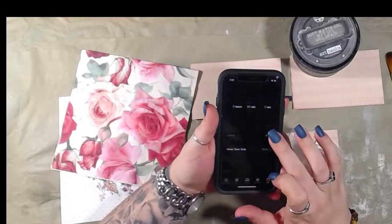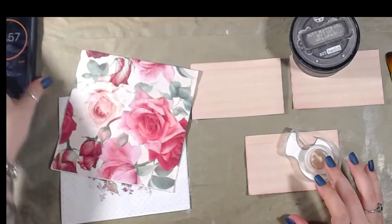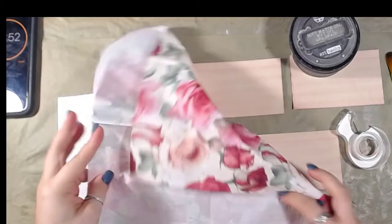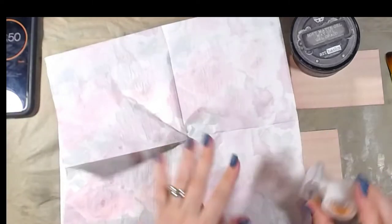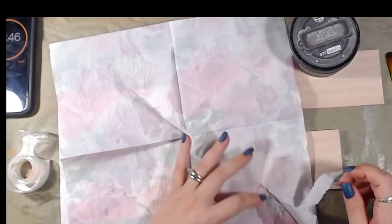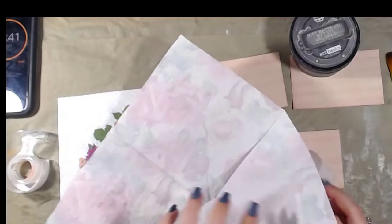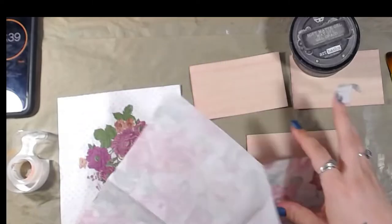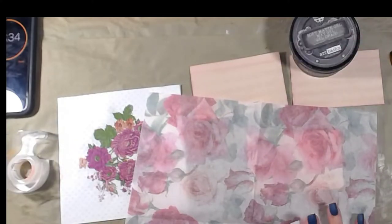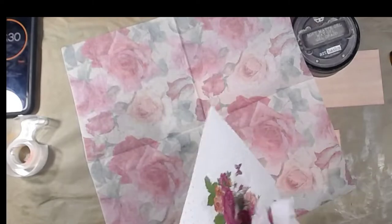The first thing we need to do is de-napkin our napkin — I just use tape. I do have these available in my shop if you're interested. I don't know if I'm going to use this one or not, but we'll go ahead and de-napkin it too.